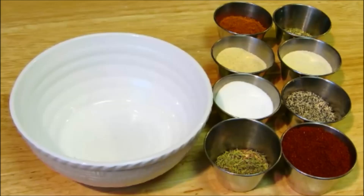Hey everybody, welcome to the Wolf Pit. Today I'm going to show you how to make Cajun blackening seasoning and how to make blackened fish without having all the smoke detectors in your house go off. So let's get started.